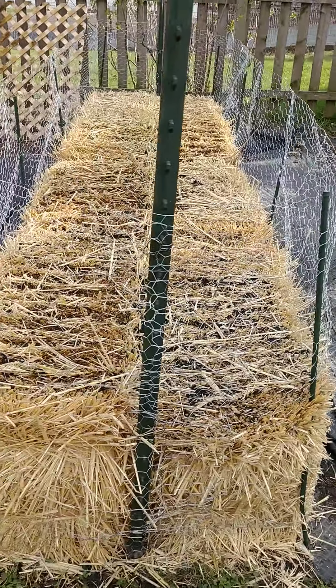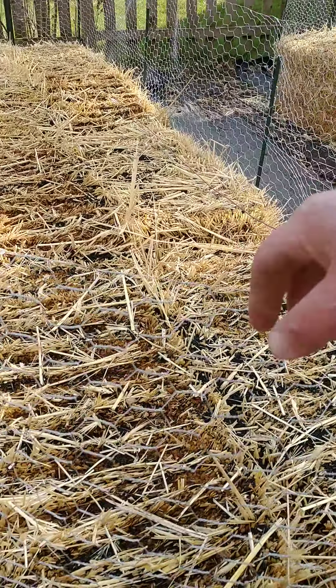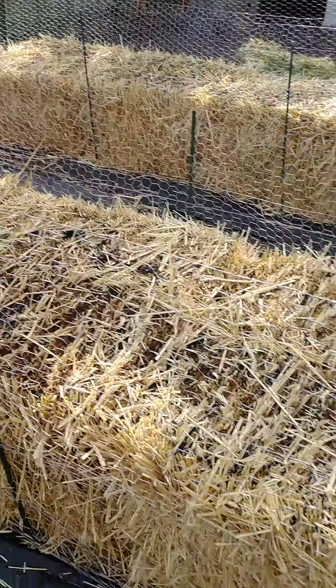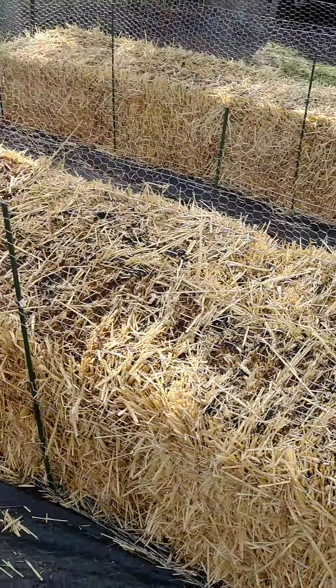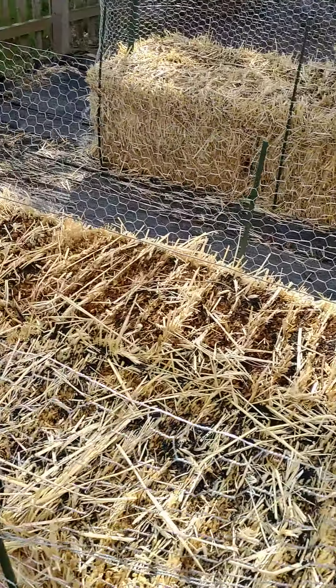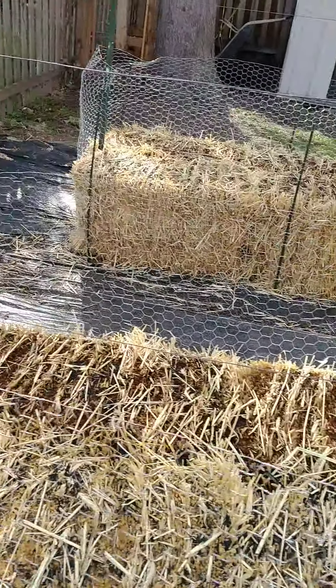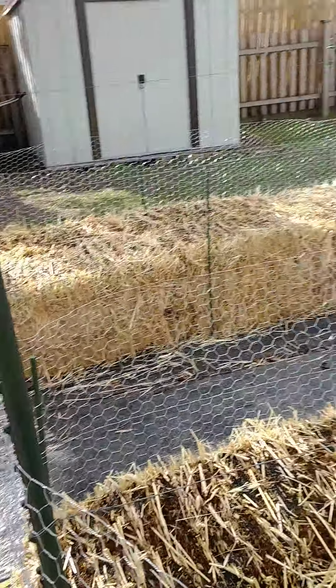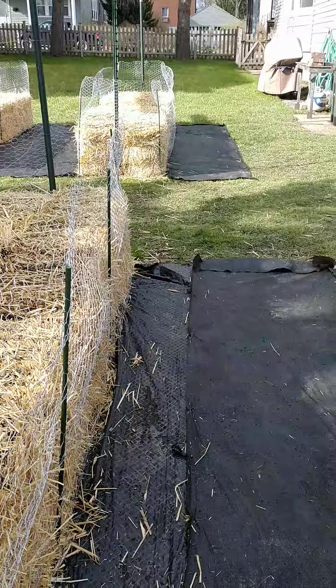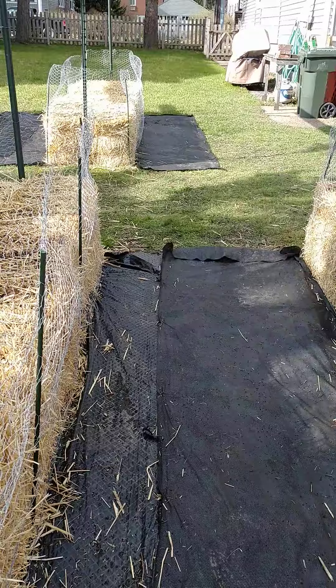This is chicken wire — you can see what it looks like here. You can buy it anywhere, Lowe's or Home Depot. A lot of this stuff is pretty easily gotten and doesn't take that much. It also helps keep the woodchucks and other critters out from your bales.